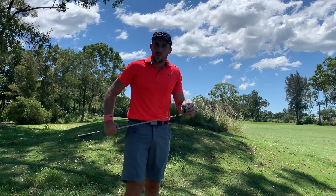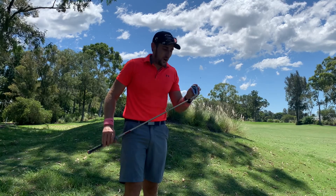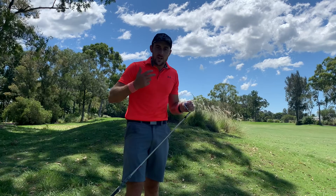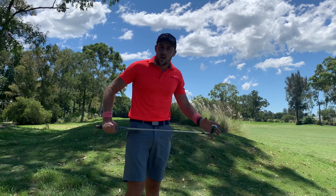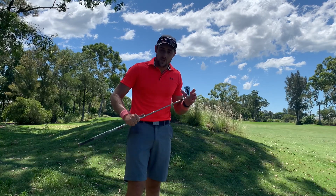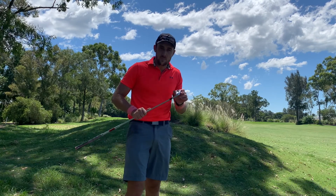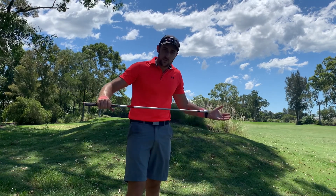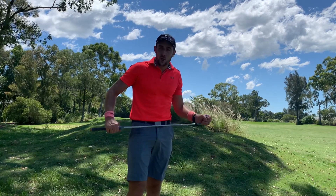I didn't lose any distance even though I caught it a little bit low. When there's technology built into an iron, it's going to give you more forgiveness and more distance — you're not going to sacrifice spin, it can launch, it can go low, it can be workable. It's changed my mind on what I'm supposed to use as a golfer. I'm going to keep these now, keep them in the bag. I'm happy with the shafts, happy with the grips, I'm getting more and more used to the iron head and loving it more and more. There's no need to change. It's doing everything that I want — more distance, more forgiveness. It's making golf easier.